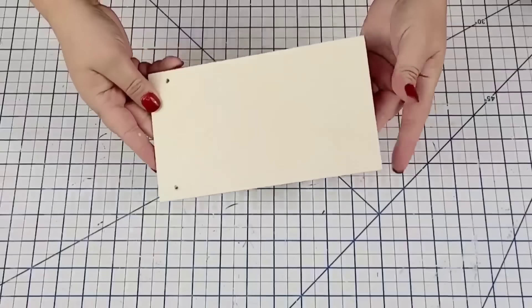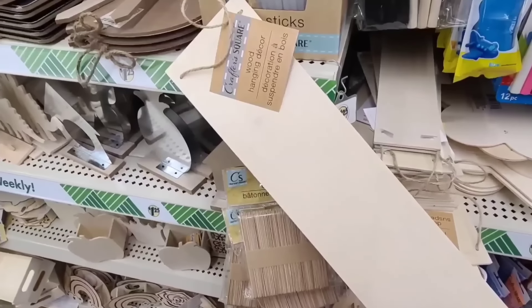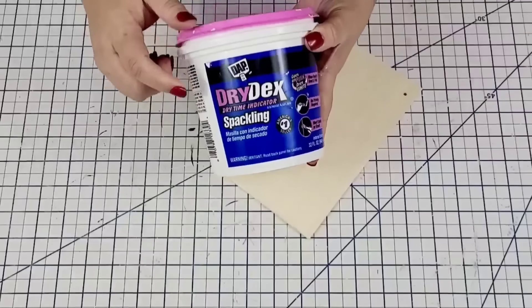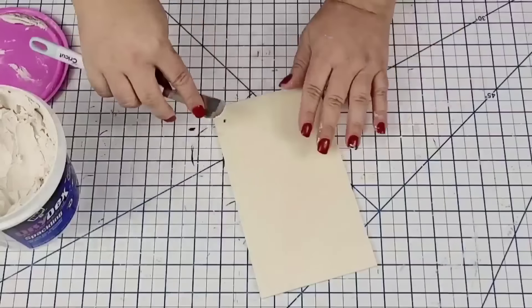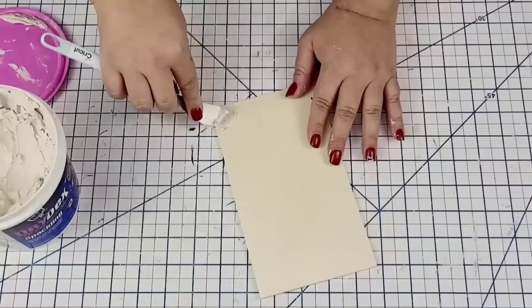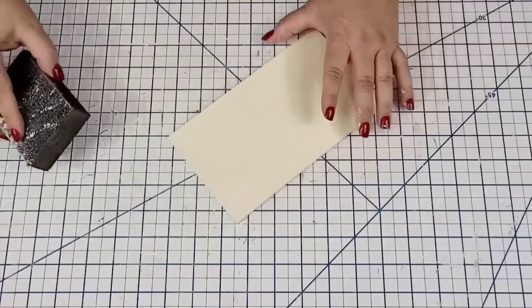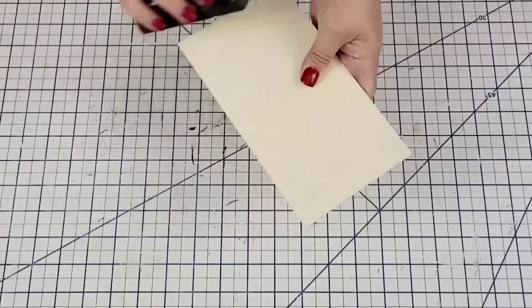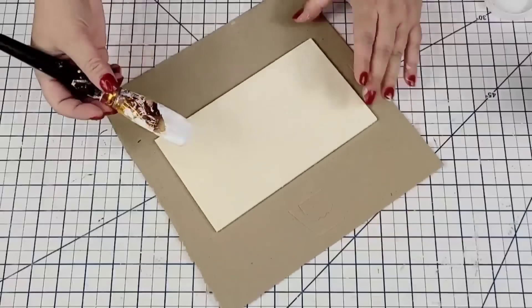We're going to start with this piece of board — part of one of those larger wooden boards you can find at Dollar Tree. I used it for a previous project, but today I'm using the remaining piece. I'm going to cover the little holes using some wood filler, sand it down once it's dry, and sand down the edges because it's a little splintery. Then I'll give it one heavy coat of Waverly Chalk Paint in white and let it fully dry.